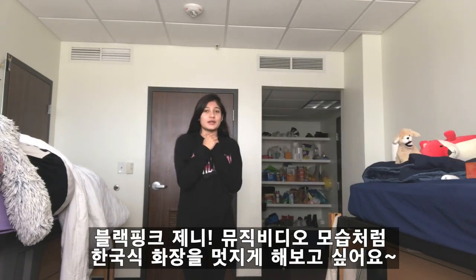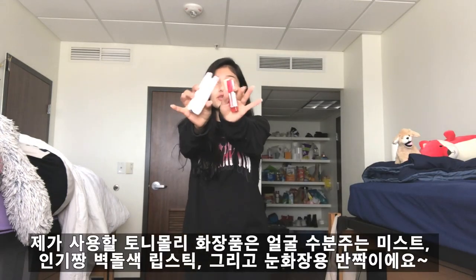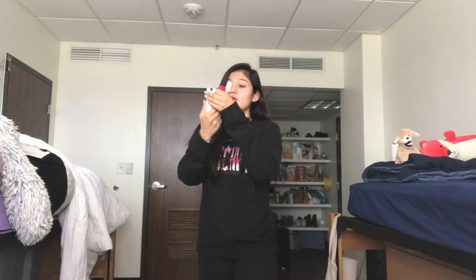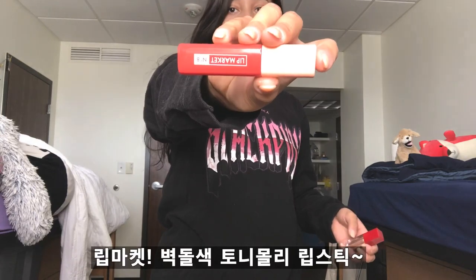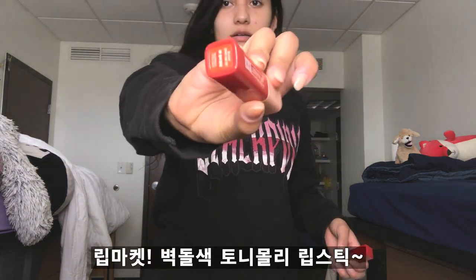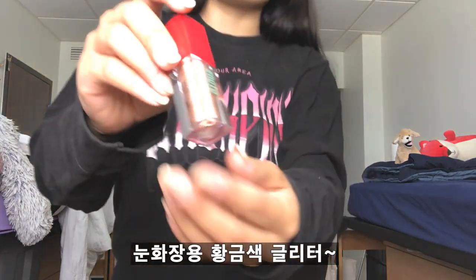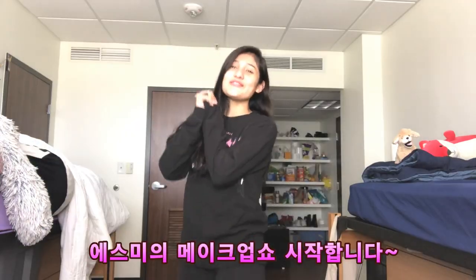I really wanted to do this kind of makeup using just a few products from Tony Moly. So this is the Pocket Bunny — I think it's like a coral color, look at it! I wanted to use this one, and watch me fail at doing makeup.